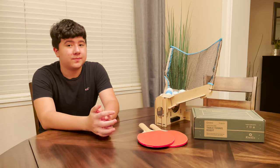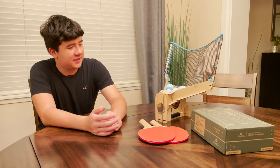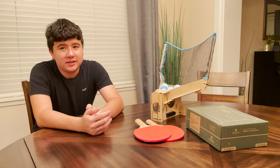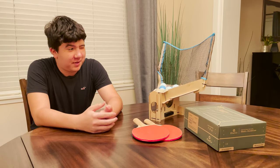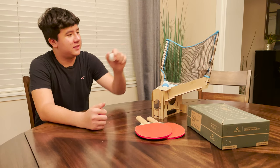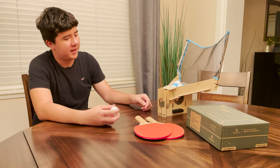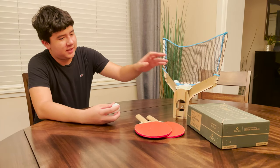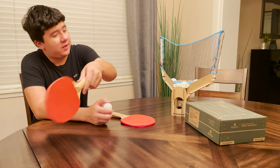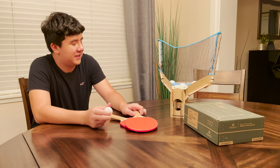All right, David, tell us — what did you build here? What is this gizmo that KiwiCo sent to us? This is an automatic table tennis robot, A.K.A. ping pong. It's got a net which is connected up to a motor that automatically shoots out the ping pong balls onto a surface where you can hit it back. So basically it's playing against yourself when you have no one else to play against.